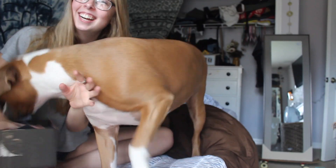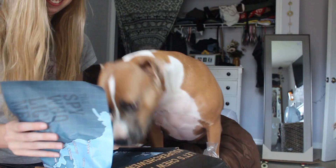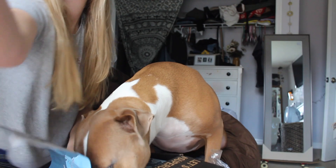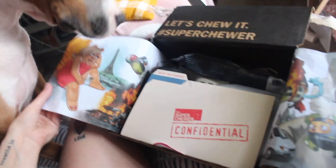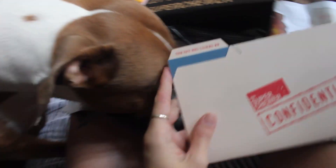Poppy is very excited to find out what is in here. So we have this cute packaging — oh, confidential! It's like spy-themed. Oh, that's so cute.